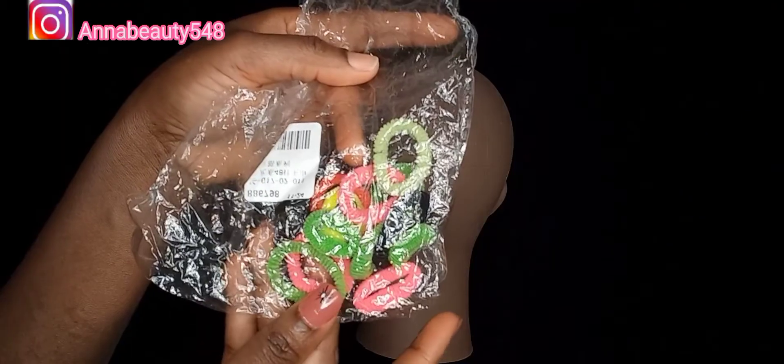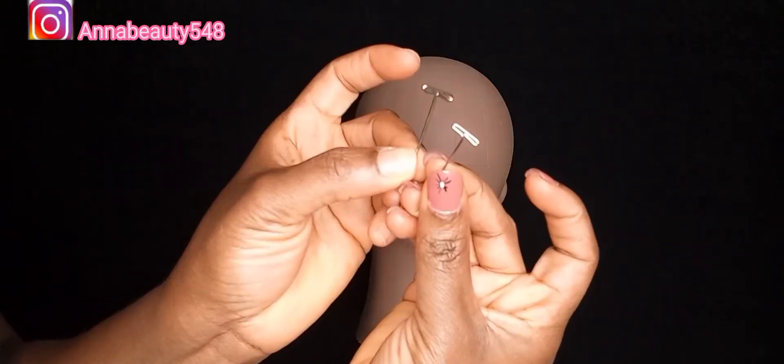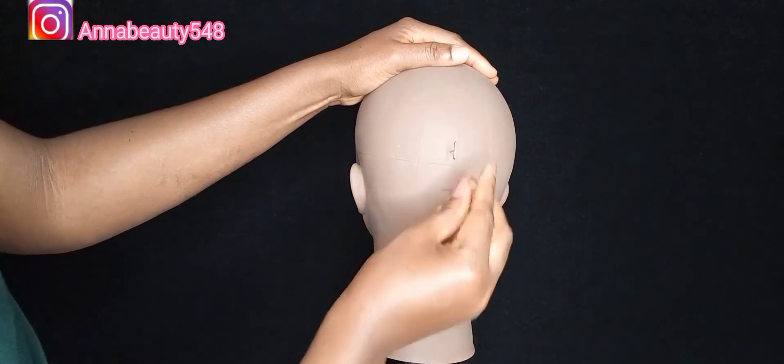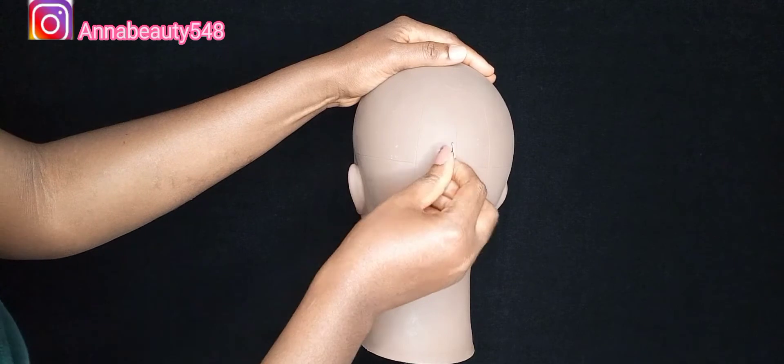Hello guys, welcome back again to my channel. It's your girl from Glamour Space. In today's video, I'm going to be showing you how to make children's hair packer with expression braid.